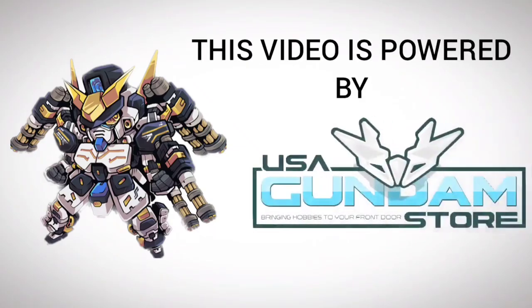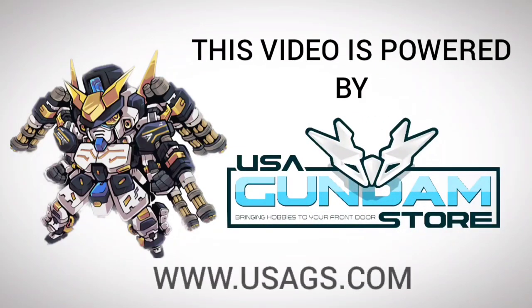This video is powered by USA Gundam. Visit usagundamstore.com today for all of your Gunpla and hobby needs.